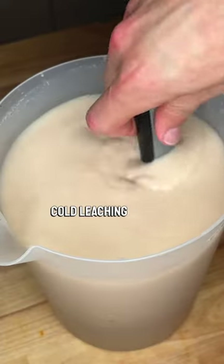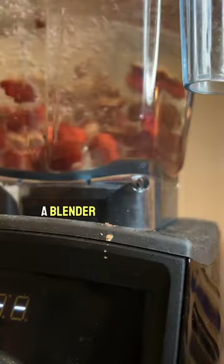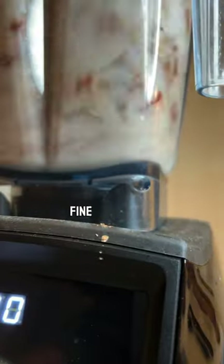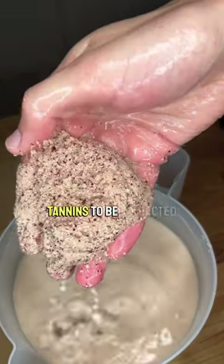Here's a simple cold leaching method. If your acorns are dry, let them first soak in water until they are soft. Then add them to a blender with additional water. Blend until they're fine like flour. This increases the overall surface area and allows tannins to be extracted faster.